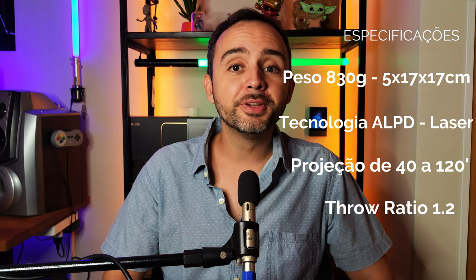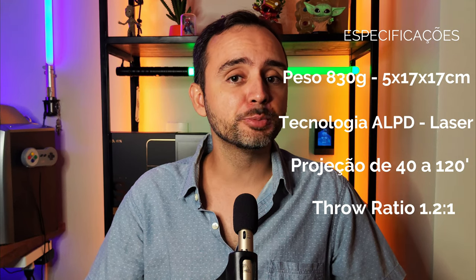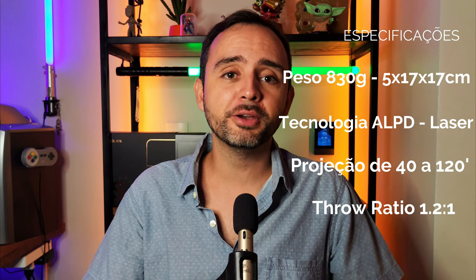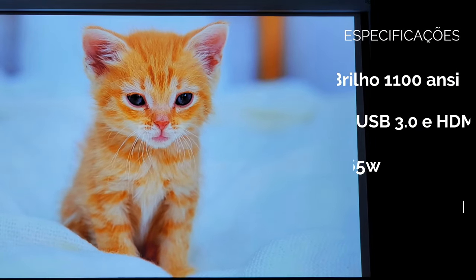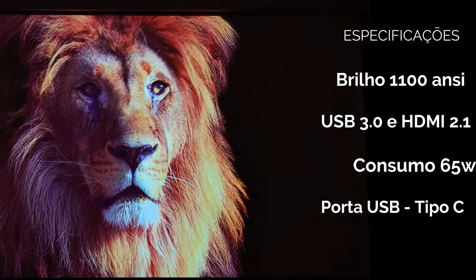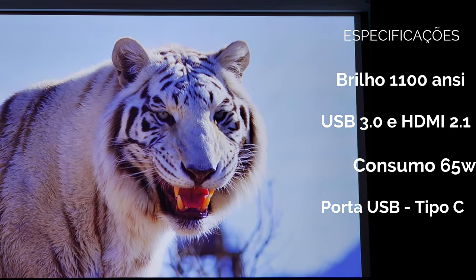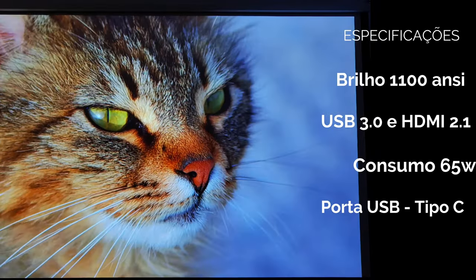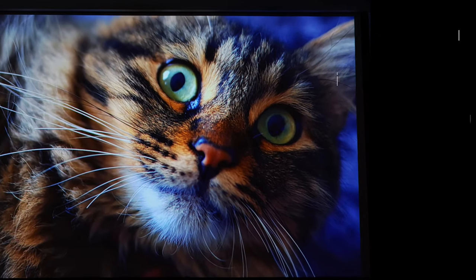As especificações do projetor: peso de apenas 830g, fonte de luz em tecnologia LPD — ou seja, é um projetor a laser com duração de mais de 20 mil horas de uso sem manutenção. Projeta de 40 a 120 polegadas, podendo conseguir projeções maiores e bem focadas. Com distância de projeção 1.2:1, projeta 100 polegadas com apenas 2.7 metros. Brilho anunciado em 1.100 ansilumens, embora nos testes fique em torno de 600 ansilumens, similar ao Wimax Go Advanced. Fonte com 65 watts e conexão USB tipo C, facilitando o uso com powerbank em ambientes externos ou salas de aula.